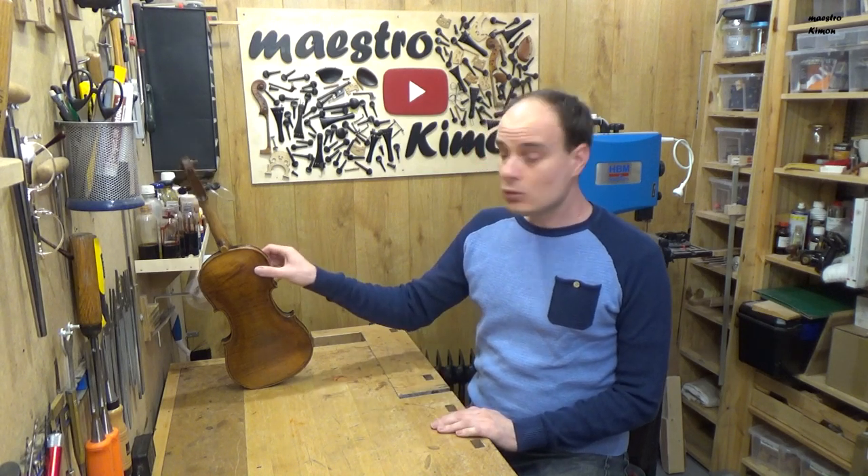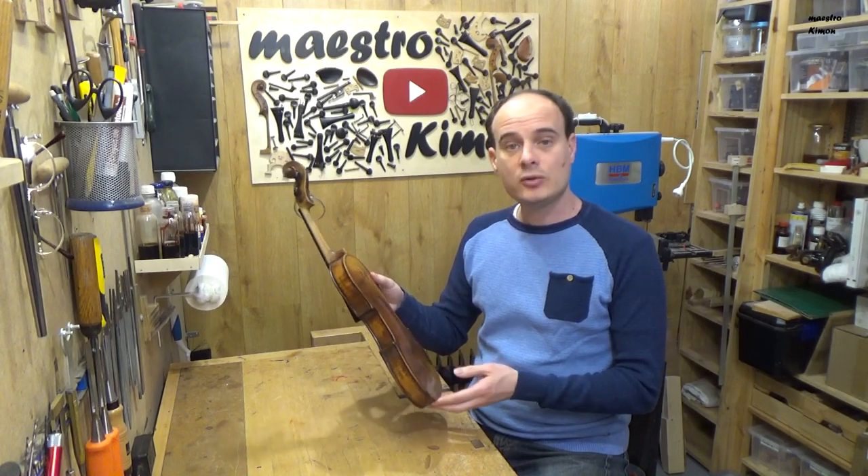Hello and welcome to today's video. There is a nice old three-quarter violin on my table.